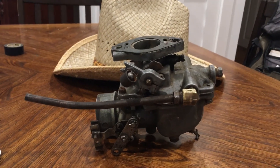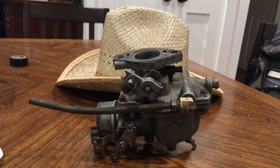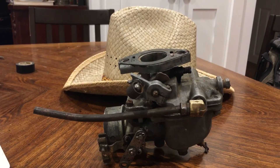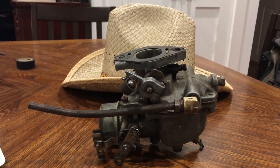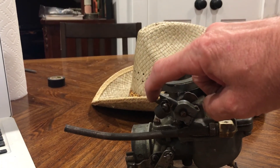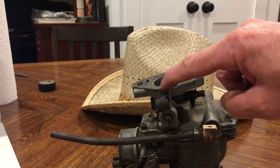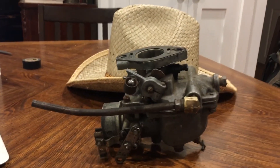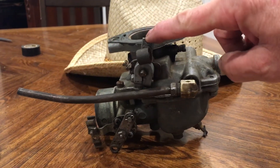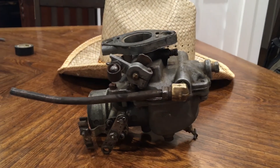This is a 1963 Zenith carburetor off of a John Deere tractor that I own. You can see how this piece here has possibly been broken - that's the throttle. It has a governor with a long linkage piece that, once you set it, makes the whole thing run at the speed you need.